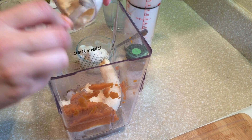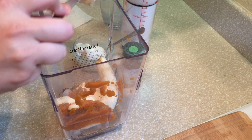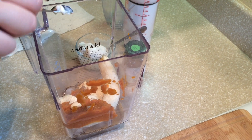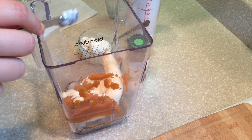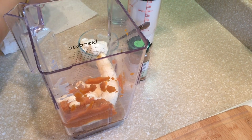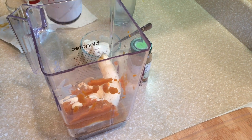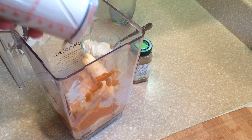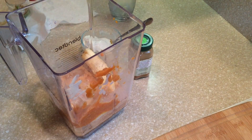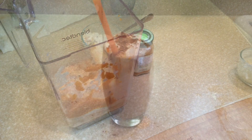And I'm gonna add the milk in. If you guys want to see how I make the milk, just go ahead and watch the Maya Archata video — it's like that, just without all the sweetener stuff. And that's it, so we're going to blend this up and then we'll show you after.